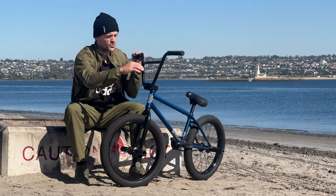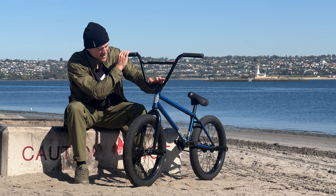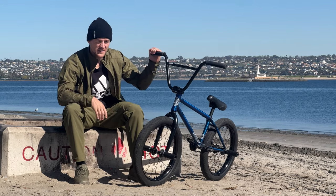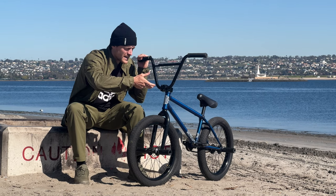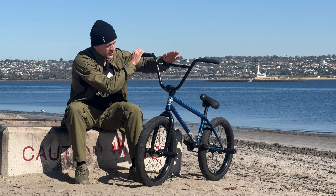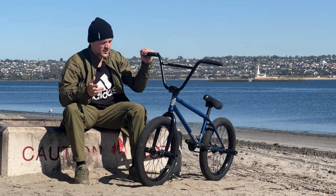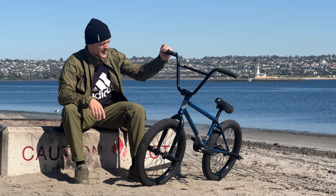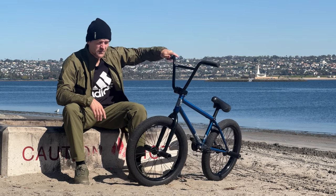Moving on to the stem — this is the Fiend Reynolds stem. Traditionally I run a top-load stem, but Premium didn't have any low-profile top-load stems like I like to ride. We're actually in the process of making one now — it's going to be my signature stem, so be on the lookout. It's going to be an inverse stem, so you can flip it upside down or right-side up. That gives you more range in bar height without having to get new bars or cut your forks. Between flipping the stem and changing spacer heights, you have a wide variety of stack height and can really dial in what works for you.